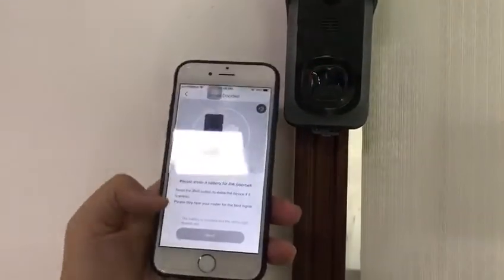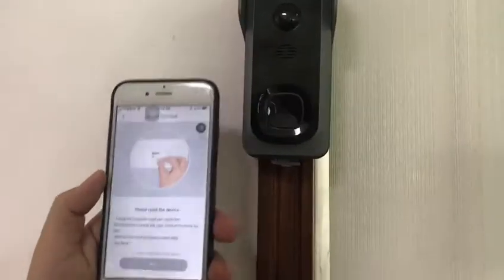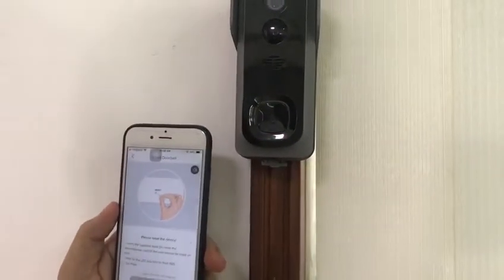Please install a battery for the doorbell. Please reset the device by holding the reset button for five seconds. Wait for the indicator light to flash red.